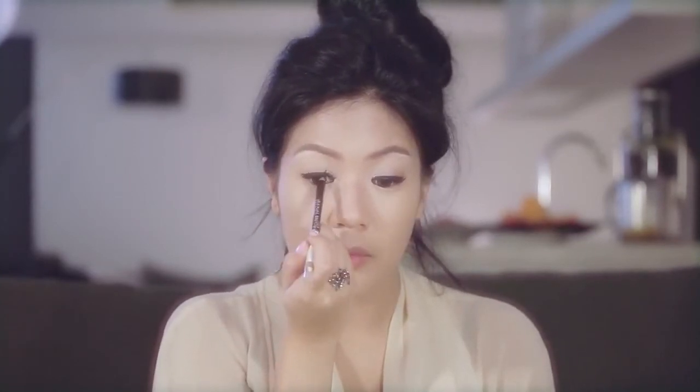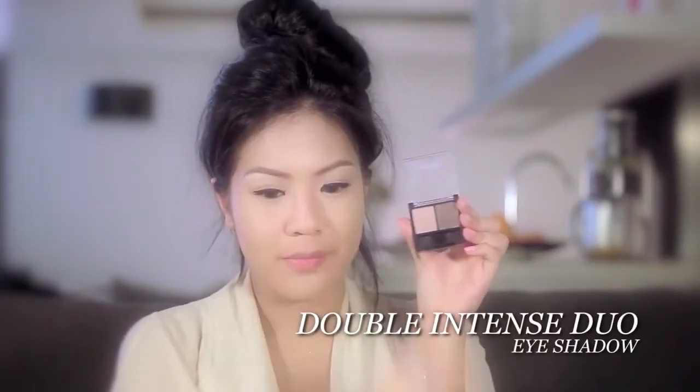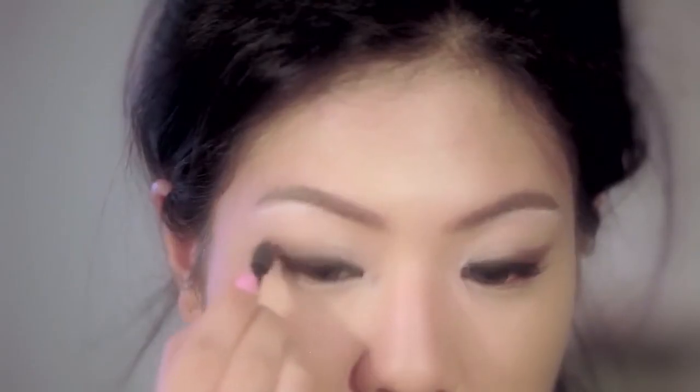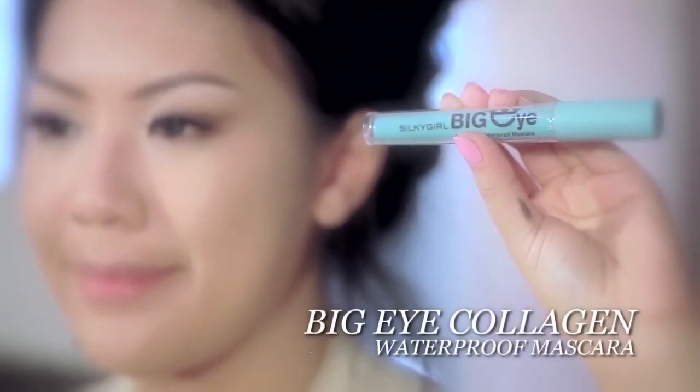Pencil eyeliner is great for beginners because it's foolproof and easier to blend. Then, taking a matte brown eyeshadow from the Double Intense Duo eyeshadow, lightly smudge it outwards over your brown eyeliner, creating a subtle cat eye. This will also help to lock in the brown color.